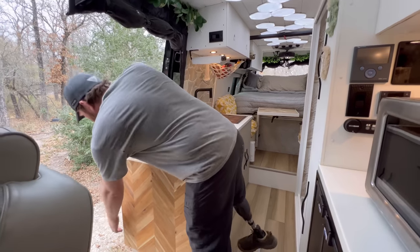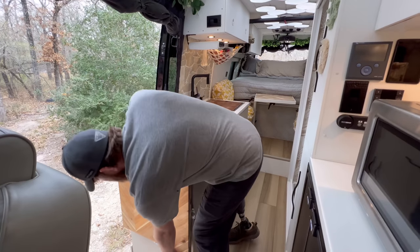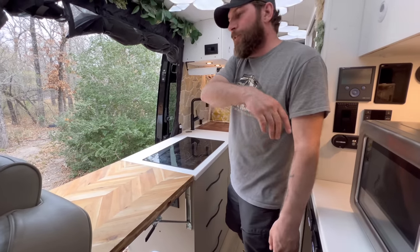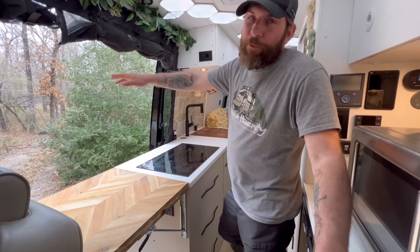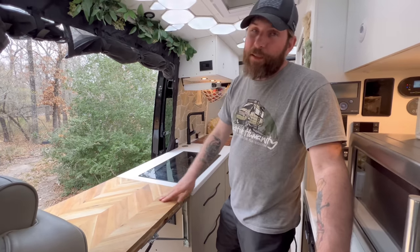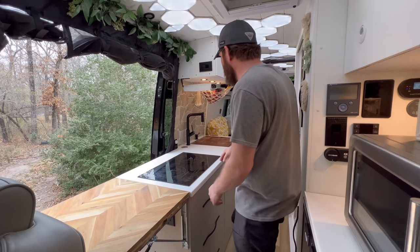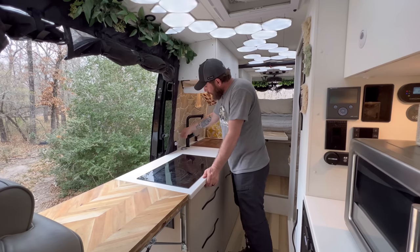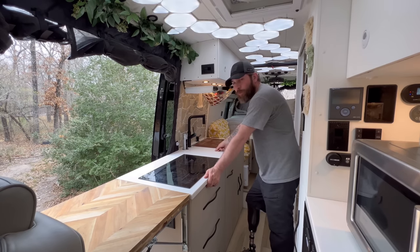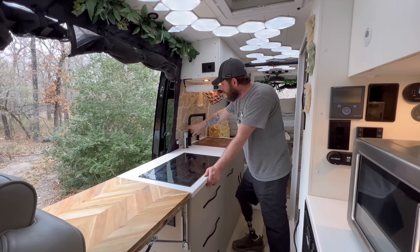This is one of the two pieces of wood inside — the butcher block. It has a latch on that side to hold it down; flip it up and now you have all of this for countertop space. The front passenger seat does swivel so you can use this as a desk area. Right here you have USB outlets — push it, pull it up, and you've got two 110 outlets and all the USBs.